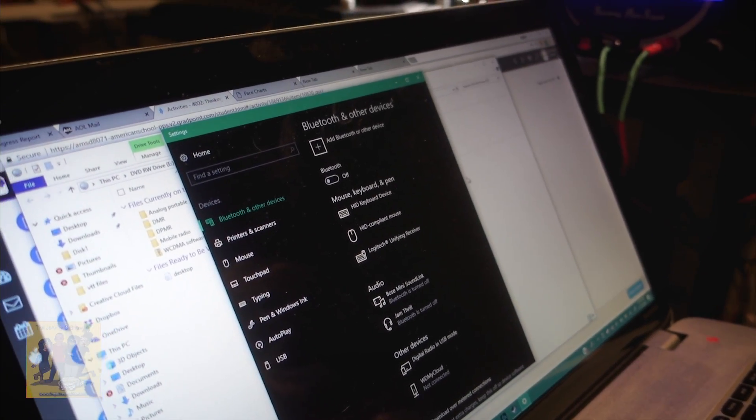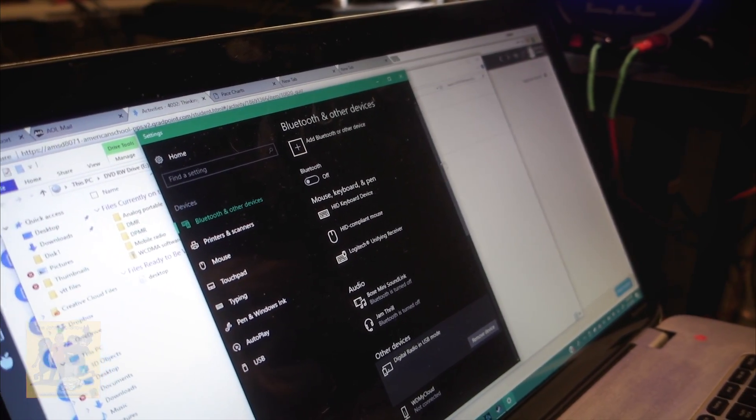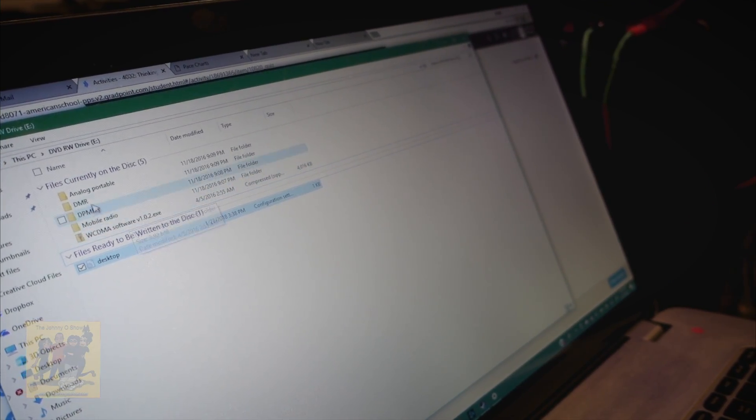It doesn't really say anything. Let's run the setup — if all else fails, skip the instructions. Let's go to the setup on the CD. We can't find the right file, so I guess we're going to have to read the instructions.